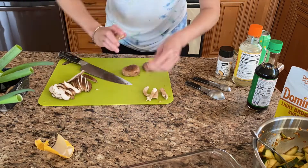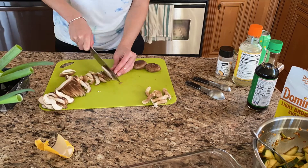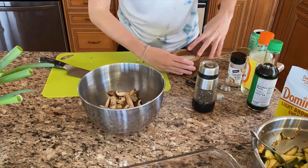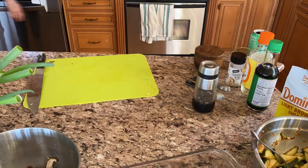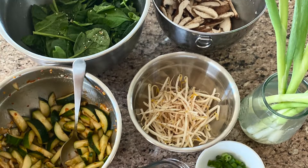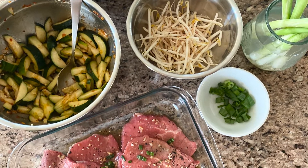For the shiitake mushrooms you'll need eight ounces of shiitake mushrooms, thinly sliced. Add two tablespoons of olive oil, one tablespoon of sesame oil, salt, and pepper. Set aside. For the bean sprouts you'll need one tablespoon of sesame oil and salt. These are your toppings.